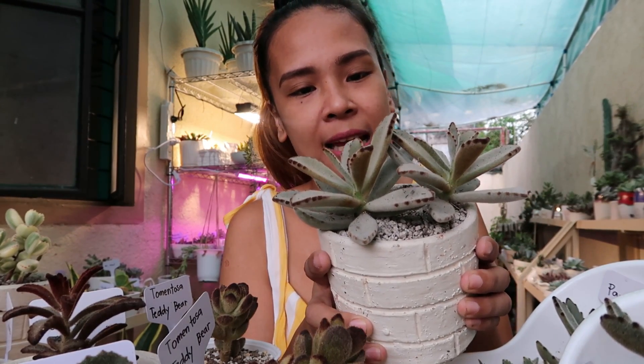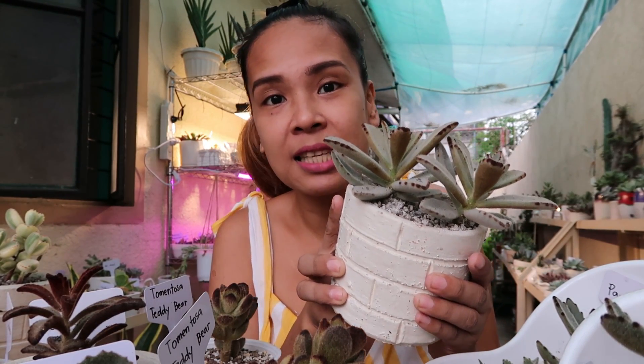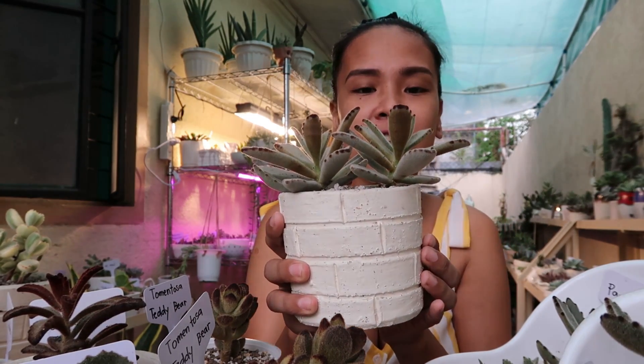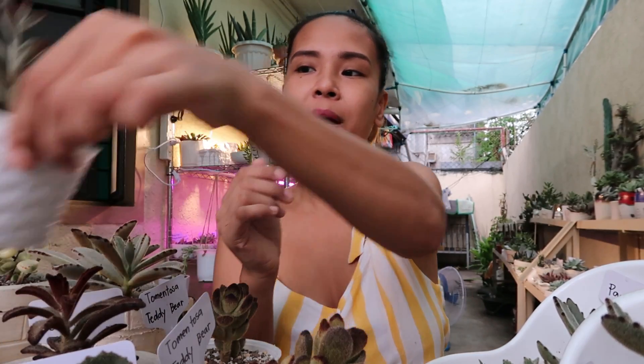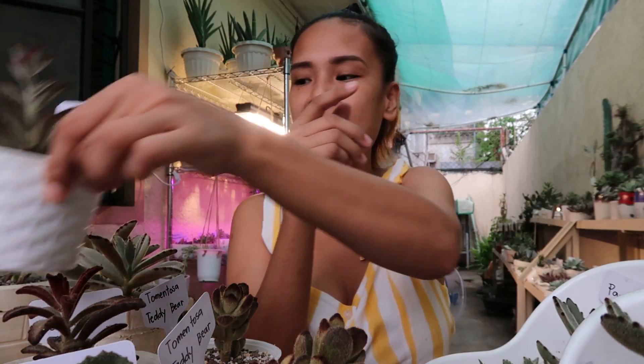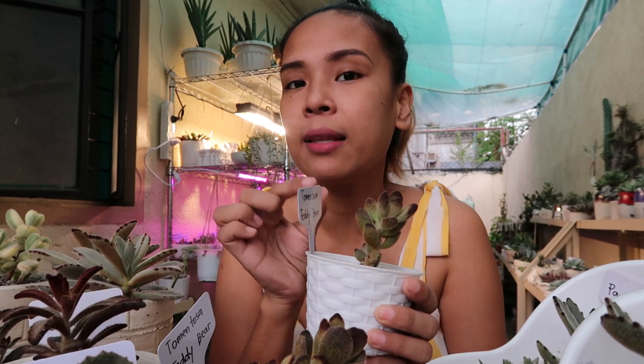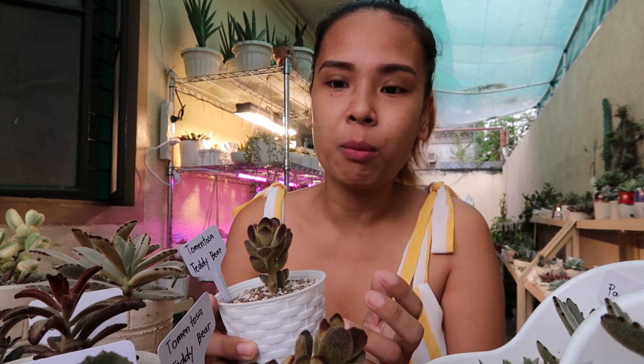Eto pa yung isa kong tumentosa na napakabait sa akin. Pumayat siya kasi tinry kong i-full sun, kaya ang ginawa ko ay nilipat ko ulit sila dito. After 2 weeks ko silang i-full sun at okay na ulit sila. Pwede ko ulit siyang i-cut after a few months. Yung maganda pag nagka-cut kayo ng mga succulents nyo — ang tawag ko sa kanila ay pugot. Pinupugot ko sila kasi gusto ko na mag-clump sila or clustered. Pag pinutol mo sila, may lalabas na mga baby sa mga gilid, pati doon sa pinagputulan nila — minsan marami — yun yung kagandahan kung bakit hilig kong magpugot dito sa aking mga succulents.